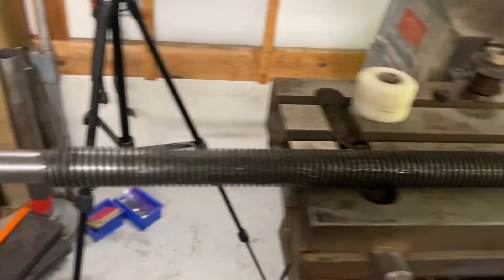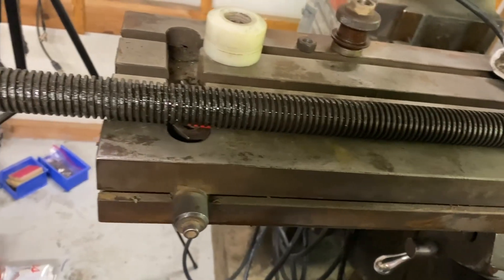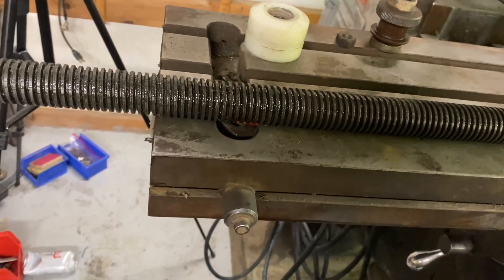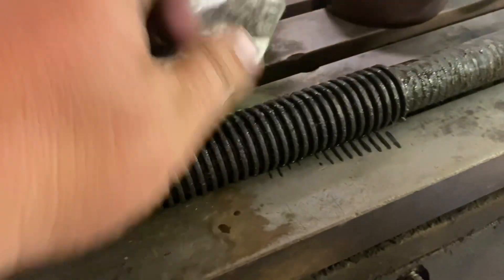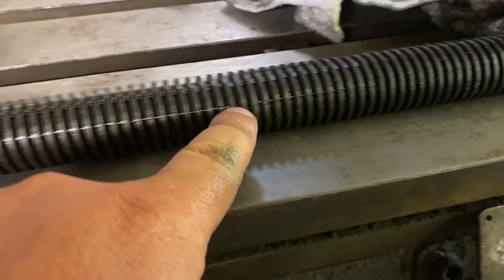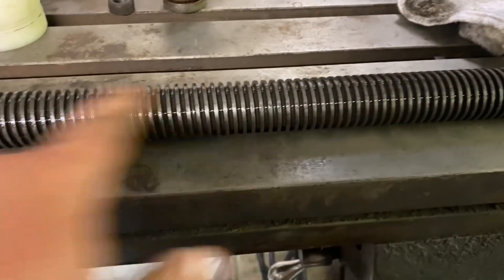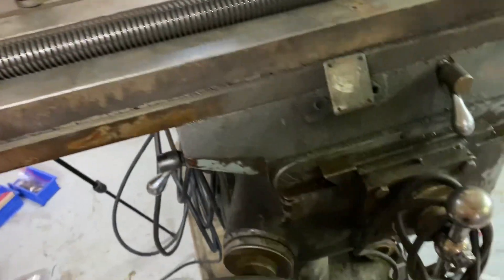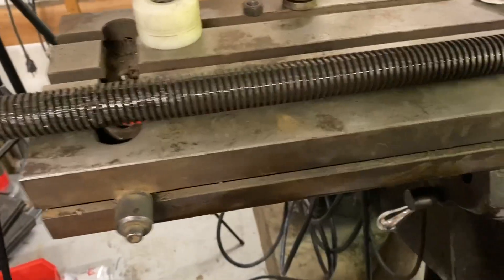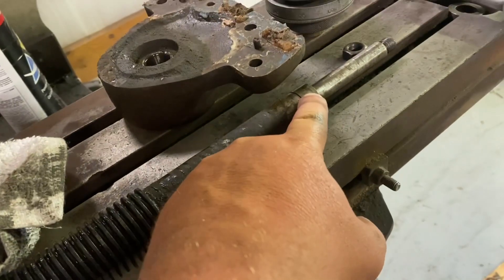The lead screw is out, and it's as simple as that. If you ever have to pull the lead screw for your milling machine, take off both end pieces and it'll thread right out. I'm liking that it's pretty uniform — sometimes when it's got a lot of wear they'll get thinner in the middle. This looks really good. It'll also be a good opportunity to clean this. Both sides look pretty much identical; this one still has a spacer on it.